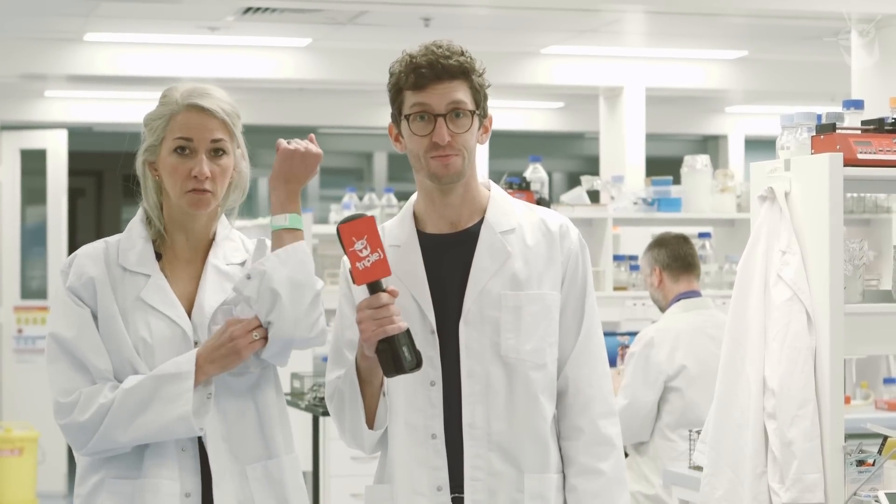Look, we've all picked up a few diseases from festivals before. I know I have. But it turns out that now you can even get them from wristies — wristbands from festivals.